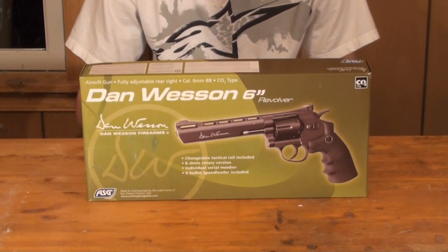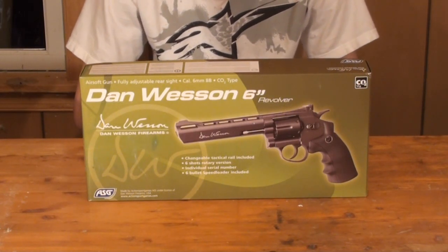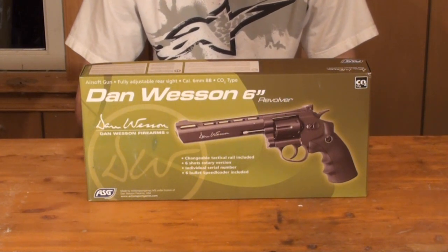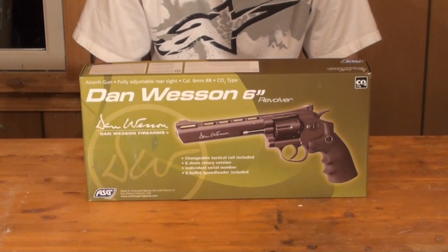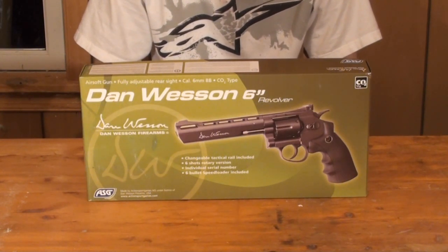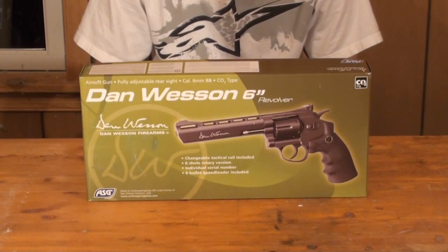Let's jump right into the review and start off with the gun's packaging. This is the box your gun will come in — fairly flashy, bright green, pretty nice color, with a large picture of the revolver as well as the Dan Wesson name rather proudly displayed. This is the 6 inch model. The gun is also available with a 4 inch or 8 inch barrel and is available in a silver or chrome variant as opposed to the black or gray model shown here. Despite all its flashiness, this is just a cardboard box with a styrofoam backing.